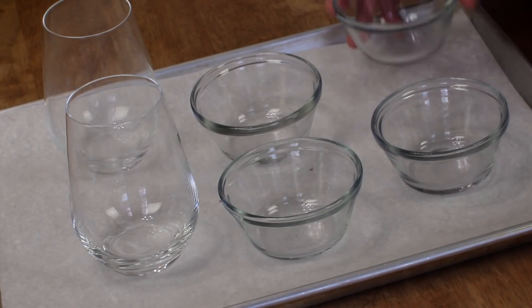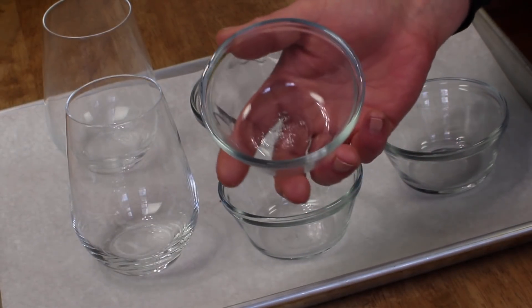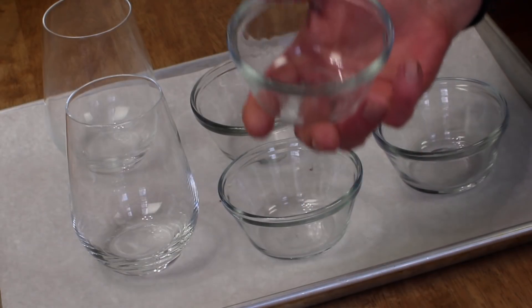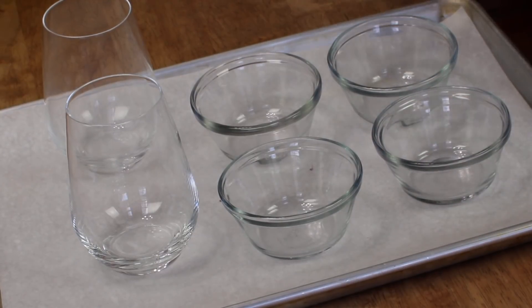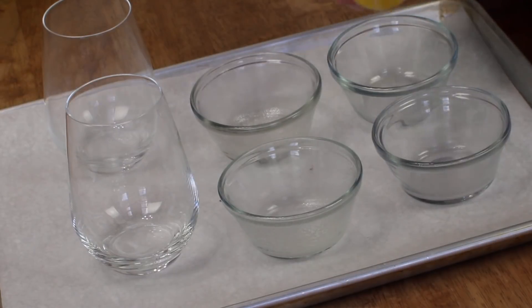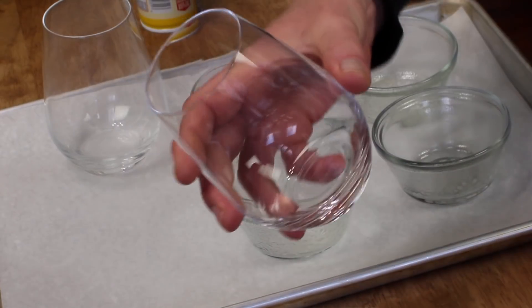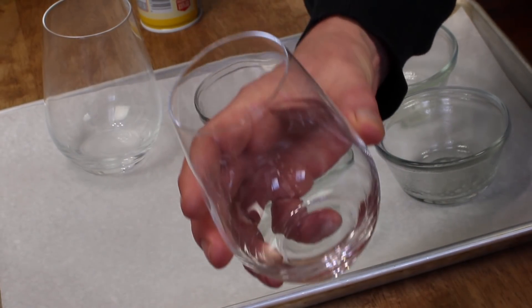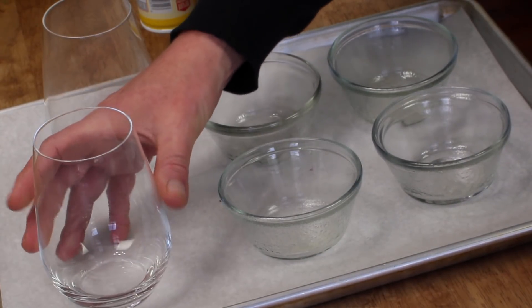Now, traditionally, panna cotta is poured into little gelatin molds, or even custard cups like these, and then chilled and unmolded. I'm going to put some of my panna cotta in the little custard cup molds. And then I'm going to do a couple of panna cottas in these stemless wine glasses, which will not be unmolded, so I don't have to spray them.